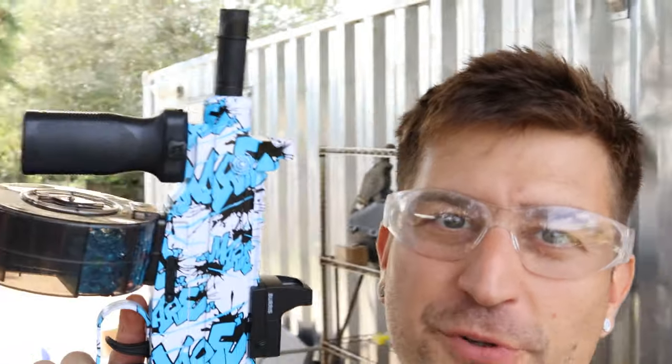This is by far the weakest shooting gel blaster I've used in a very long time. Gel blaster number two is a submachine gun — we're going to go ahead and test this thing out right now.